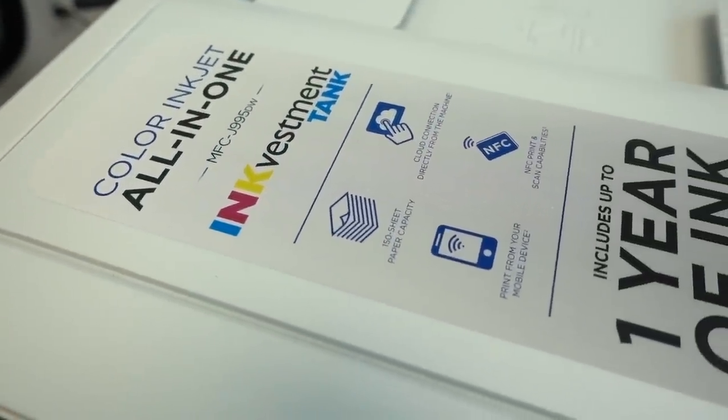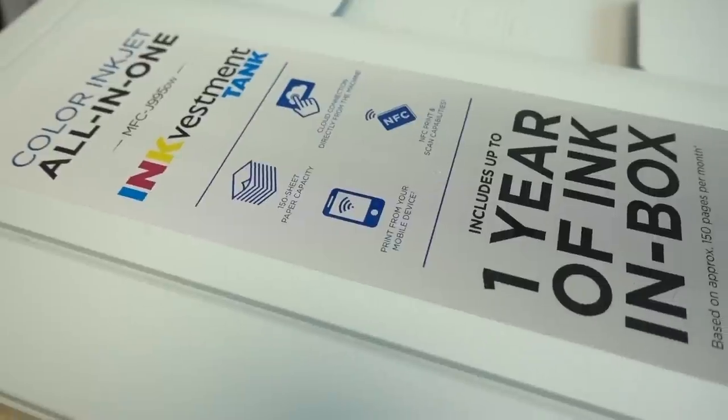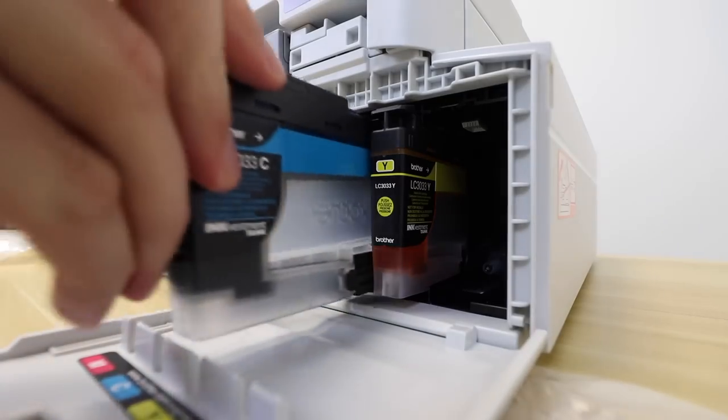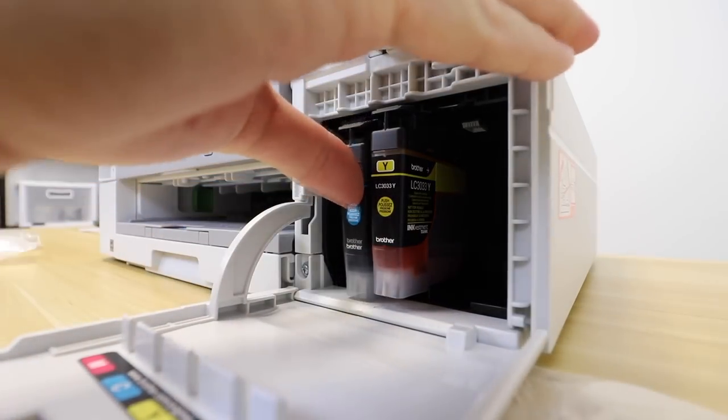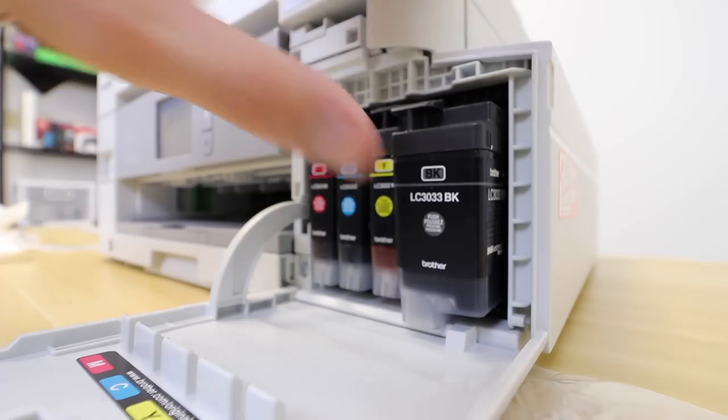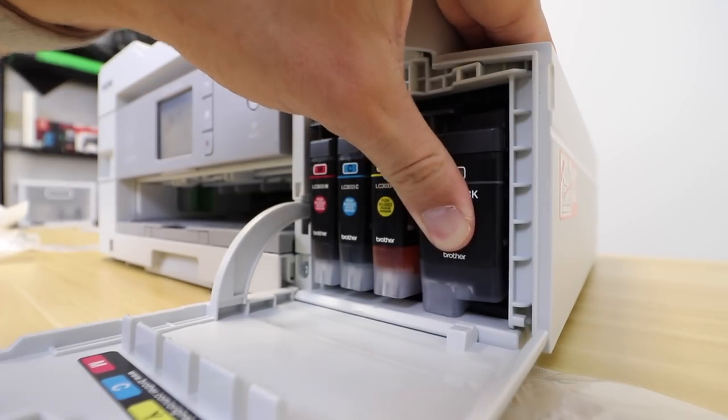Inside the box of the MFC-J995DW, we get a bunch of ink, which will give you enough ink for up to one year of printing, provided you print 150 pages per month on average. The installation process was incredibly easy — you literally just slide the cartridges in, wait for the click, and boom, you are done. The printer will optimize and take care of everything else for you.